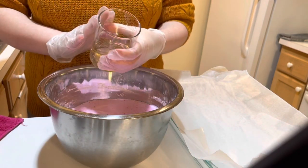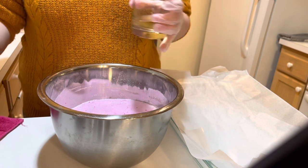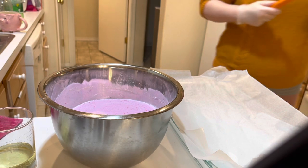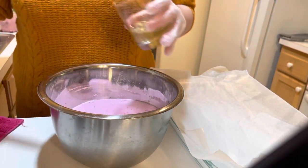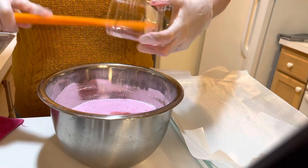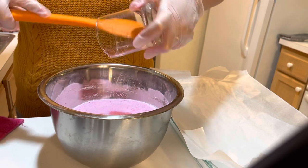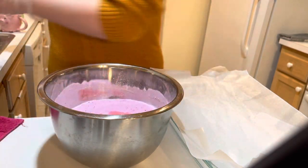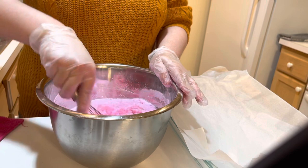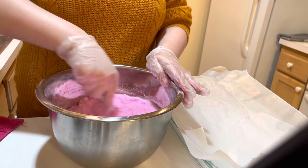The reason I add the polysorbate 80 last is because it does start to thicken a little bit, and you want this to be nice and smooth when you put it in. So I just pour it all in, every last drop, because we don't want to have to add any more of anything other than water later on. I try my best to not use very much water because I just don't like the potential of it fizzing early on me.